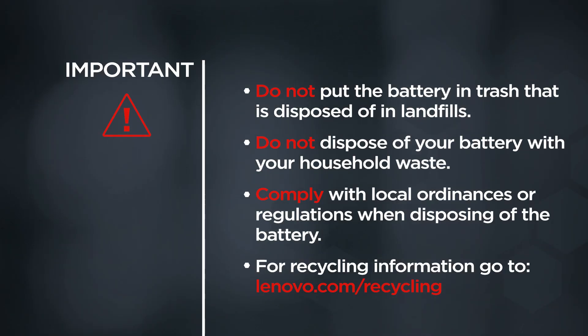Do not put the battery in trash that is disposed of in landfills, and do not dispose of your battery with your household waste. Comply with local ordinances or regulations when disposing of the battery. For recycling information, go to lenovo.com/recycling.